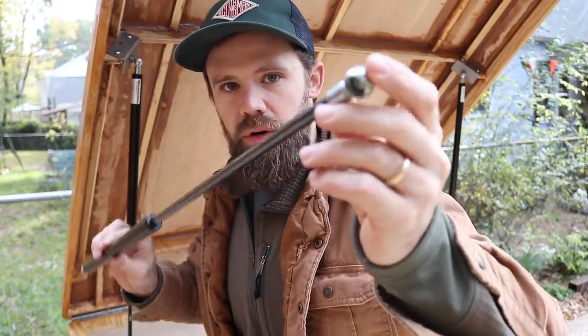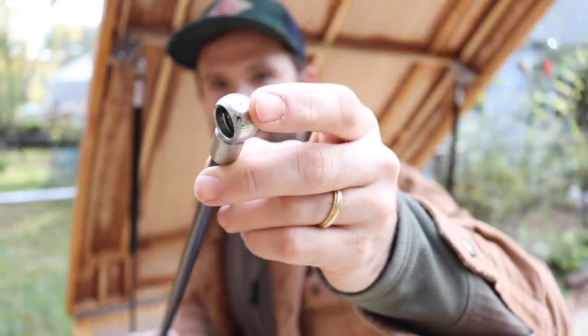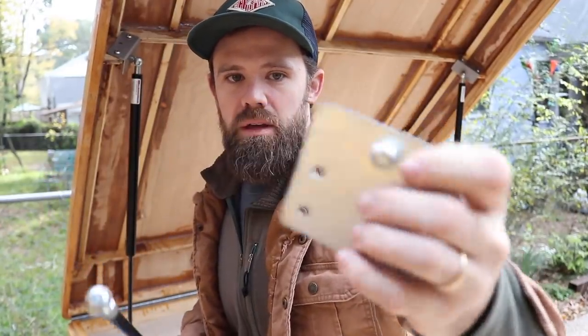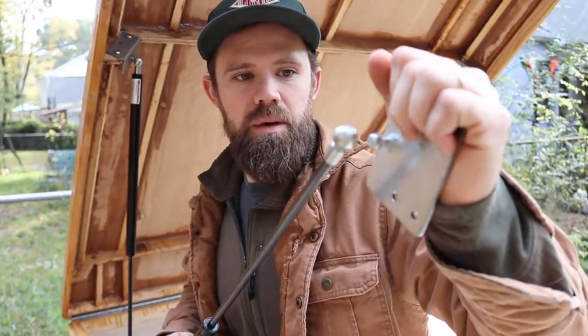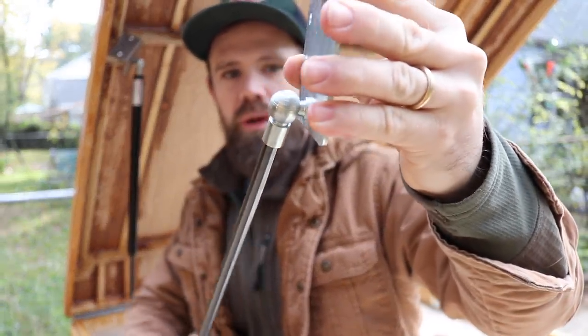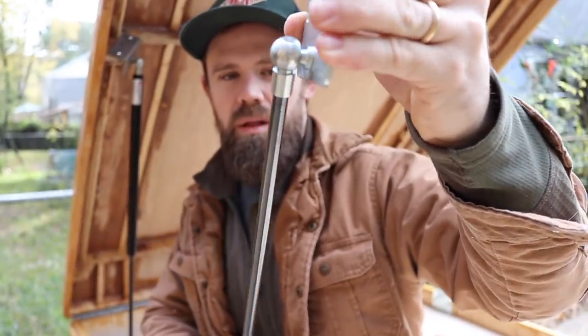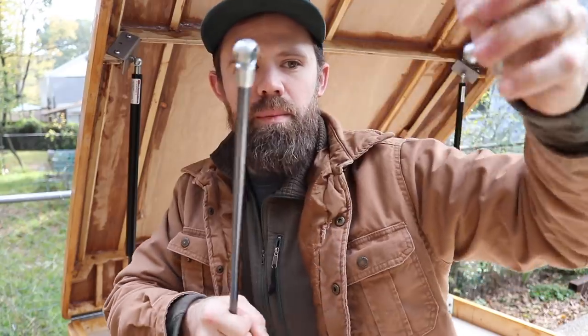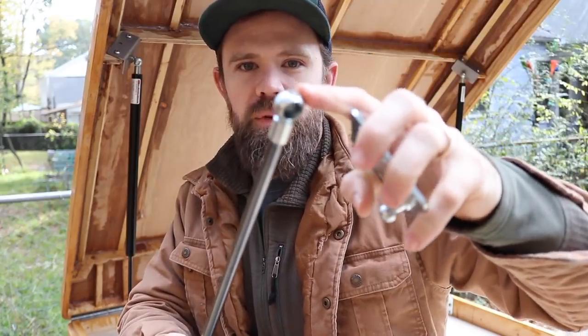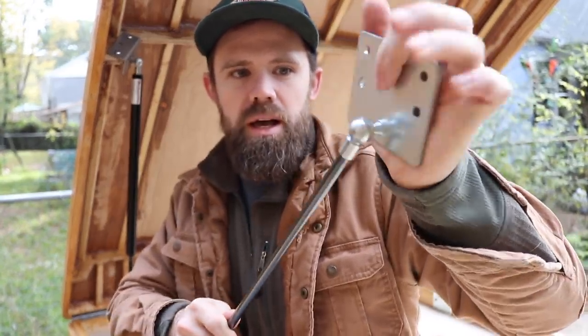When ordering your gas strut, there will be several mounting connector options. I really like the ball stud connector because it's the most flexible option — if your mounting point isn't perfectly centered, it still works since it's on a ball. One thing to keep in mind: these come in different sizes. I think 10mm and 13mm are the most common, so just make sure your mounting bracket and your connector are the same size.